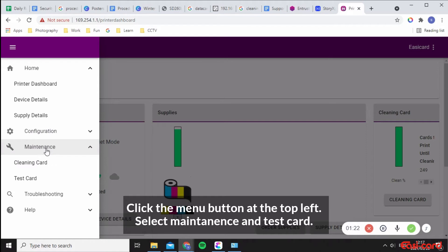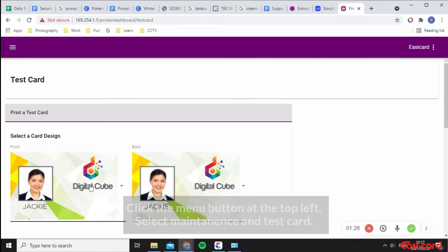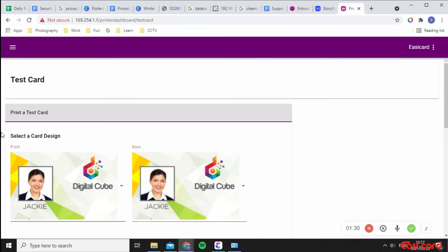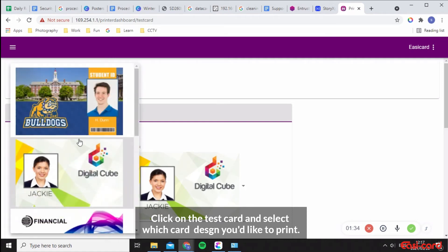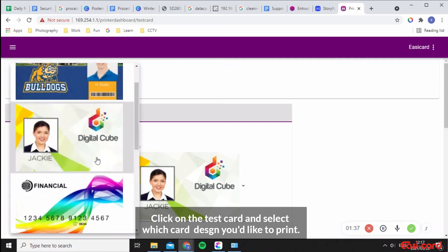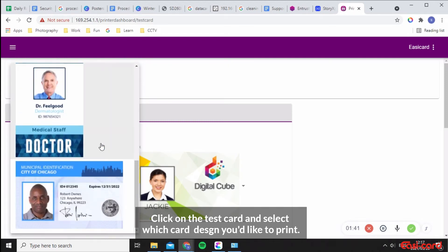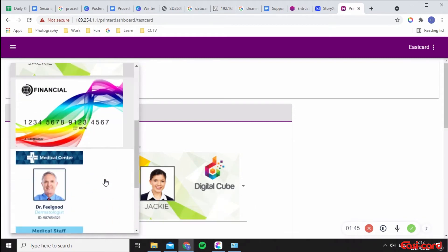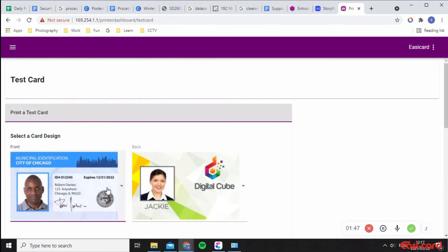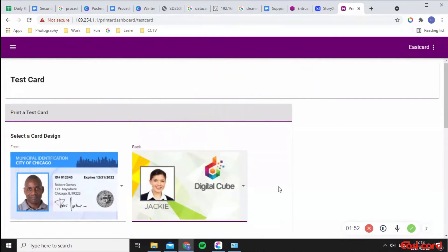Click 'Maintenance' and then click 'Test Card'. You can select a front and back card design — there are many different designs you can use. I'm going to select 'City of Chicago' for the front.